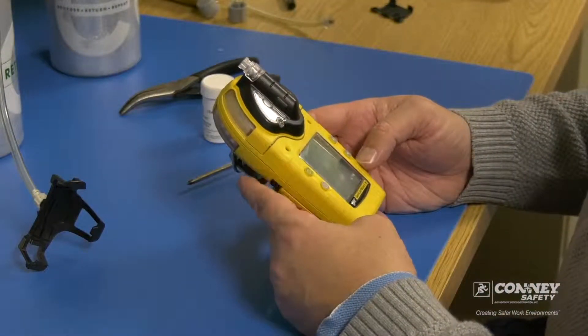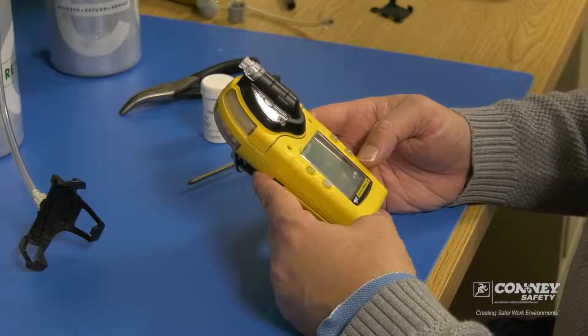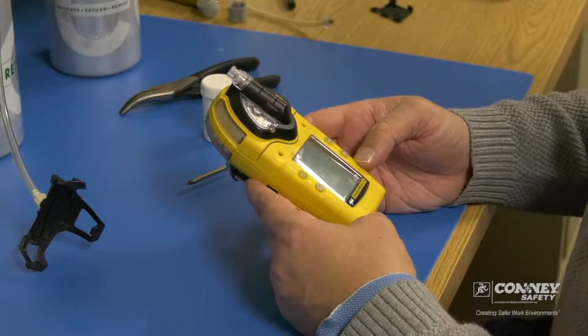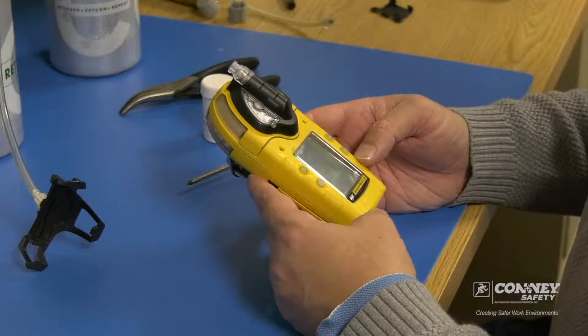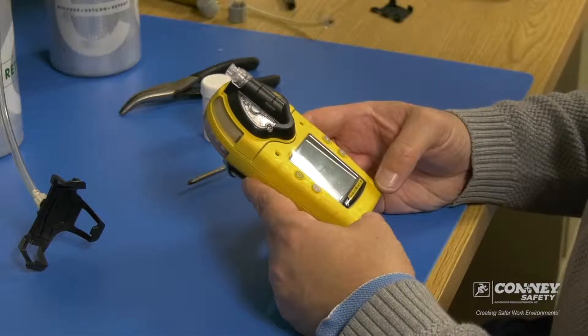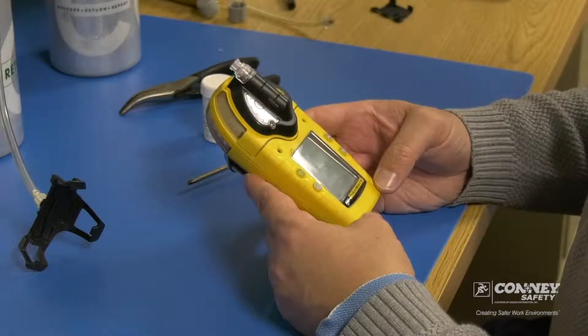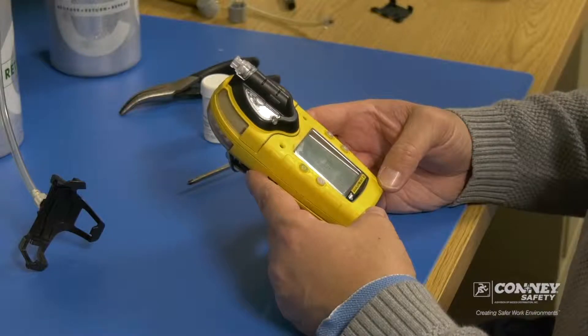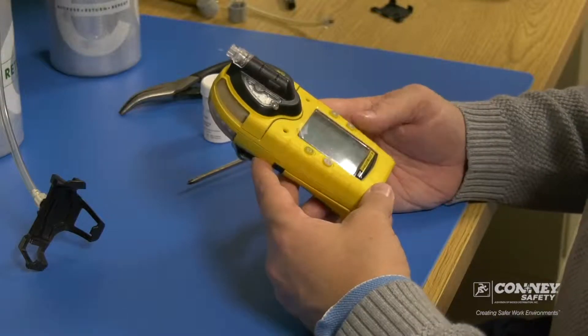Today we are going to show how to replace a sensor in the BW Gas Alert Micro 5 IR monitor. IR meaning infrared — in this particular monitor, the CO2 sensor, carbon dioxide, is infrared.